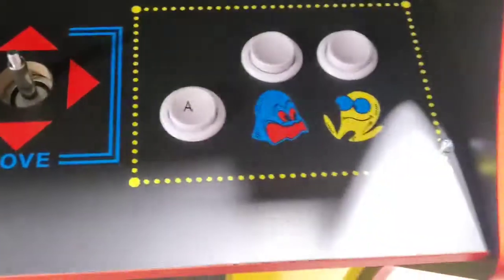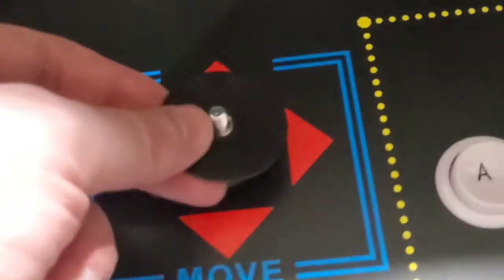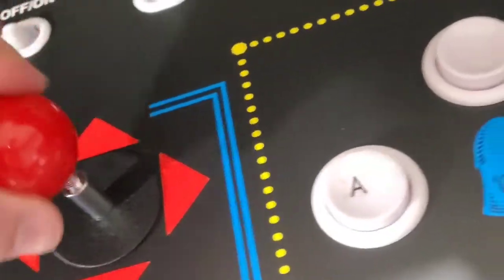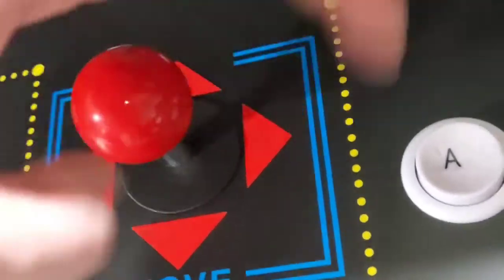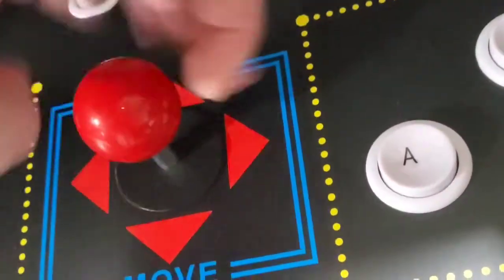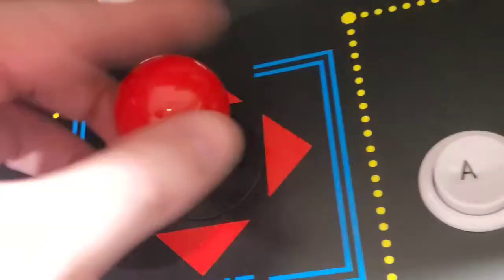I'm just screwing down the control panel here with the joystick and buttons on it. Next time I see one of these at a restaurant or bowling alley, I'm gonna really appreciate somebody had to put it together. We are really getting there. Beautiful joystick top — let's go ahead and screw that on. Nice and tight, it's gonna make Pac-Man so fun. It just screws in — nice click to it.